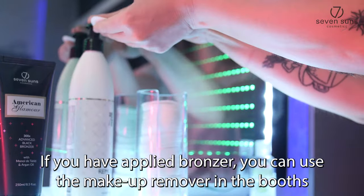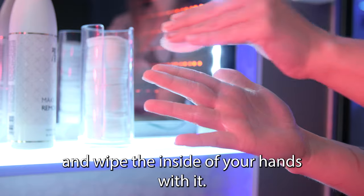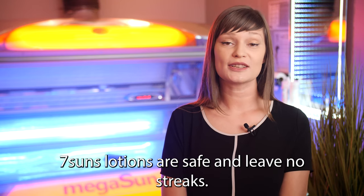If you have applied bronzer, you can use the makeup remover in a booth and wipe the inside of your hand with it. Seven Suns cosmetics are safe and leave no streaks.